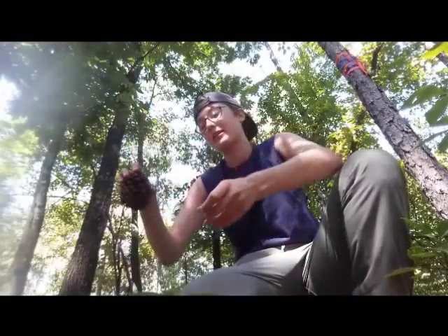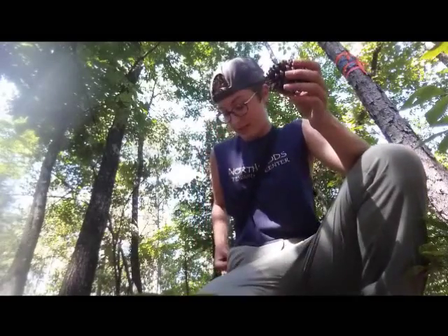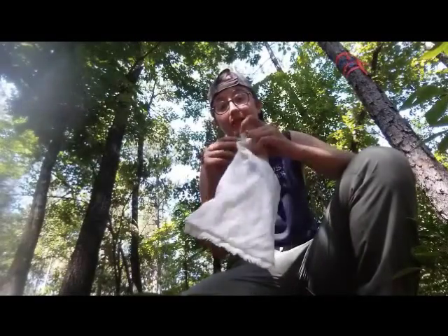So here's how these mist nets work. Let's say we have the elusive and rare pinecone warbler. It flies into the net and gets stuck in one of these slack pockets here. So we come along and we extract it carefully, and then we stick it in one of these nice cozy little bags so it'll be safe and calm when we bring it back to the truck.